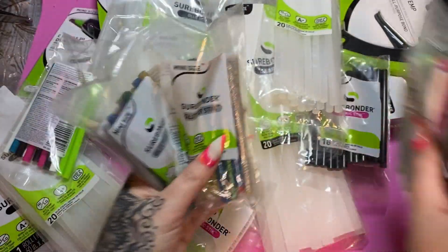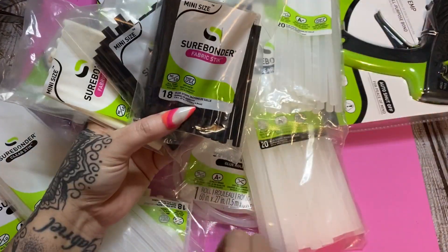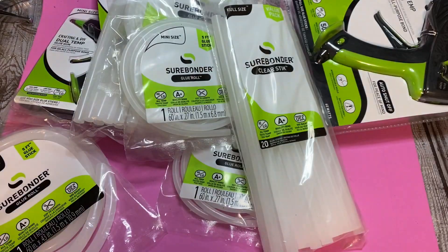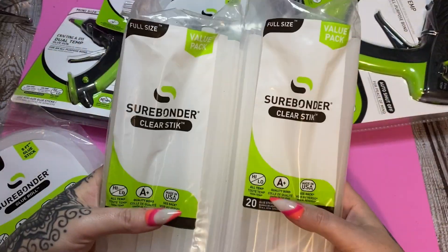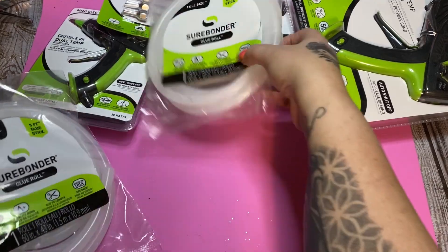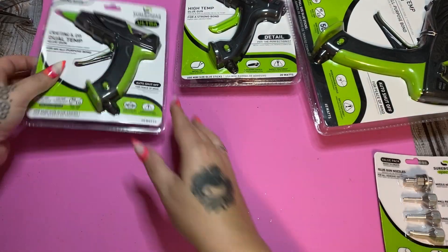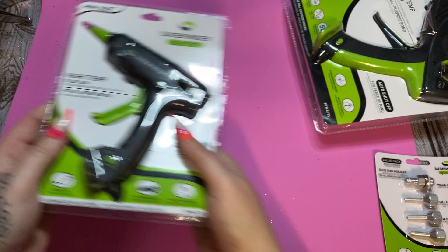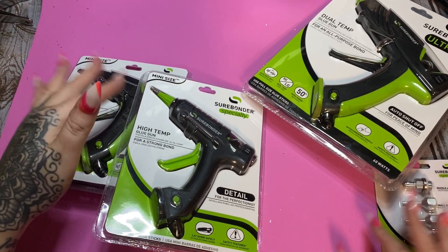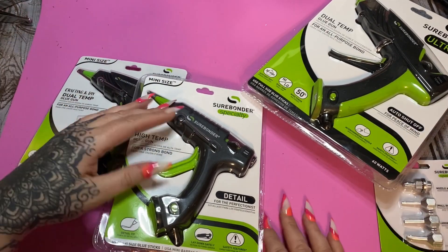So to recap, we got the mini color sticks, four packs of fabric sticks, two big packs of mini sticks, two big packs of full size sticks, two mini size rope sticks, two regular size rope sticks, a package of interchangeable nozzles with the adapter, the Surebonder Ultra Mini, the Surebonder Specialty Mini, the Surebonder Ultra, and this awesome mat. Let me clean this up — I want to open these up, plug them in, get some of these glue sticks out, and use it here on this mat.